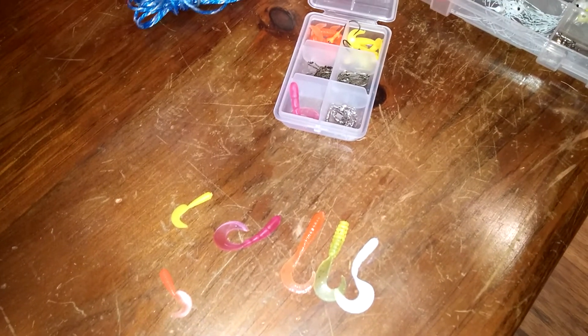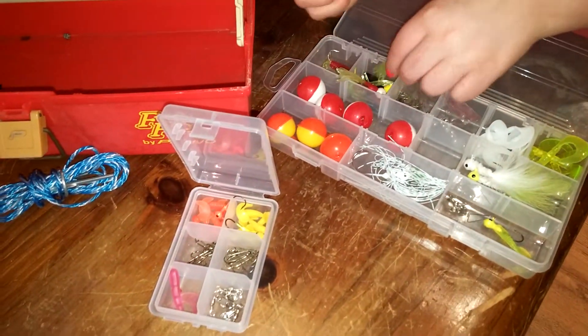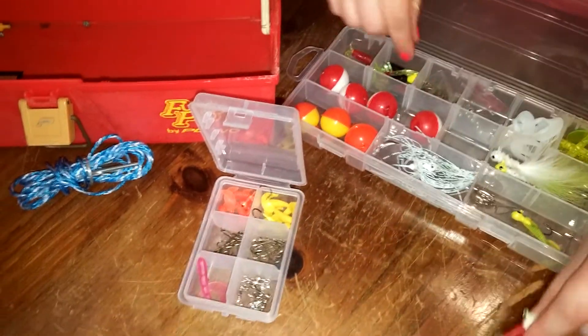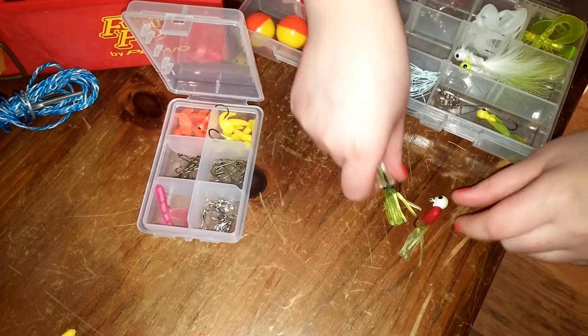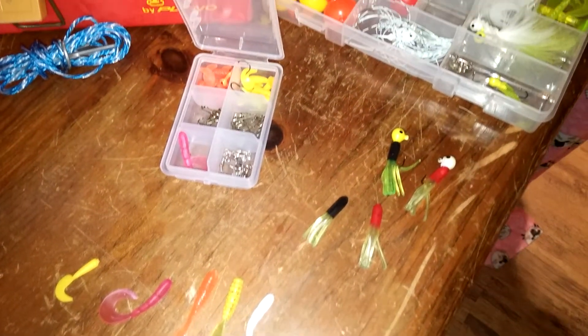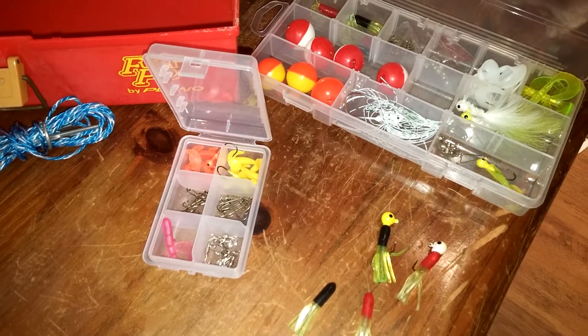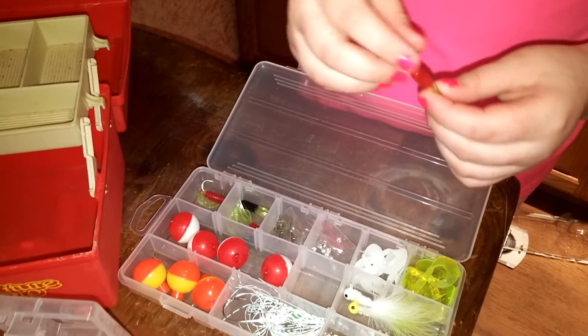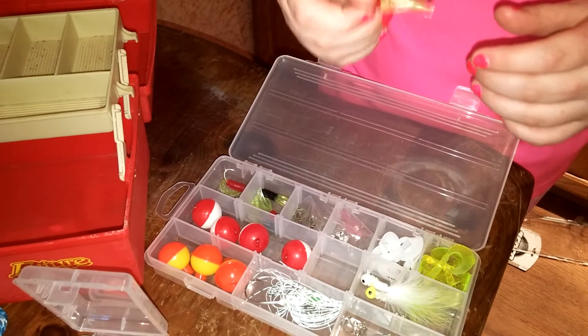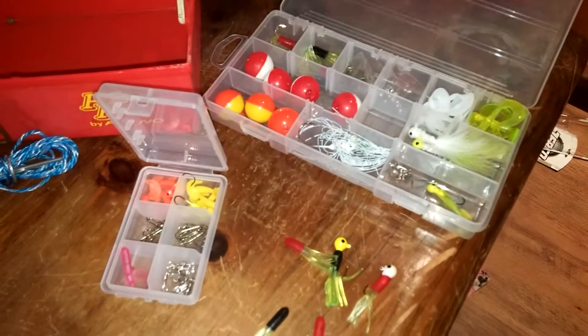Next, I have two examples for you. One's red and one's black — it shouldn't really matter. They are hollow, as you can see. The tentacles attract the fish, that's why they have them. So when you cast your line out, it goes like this. That's one I have.